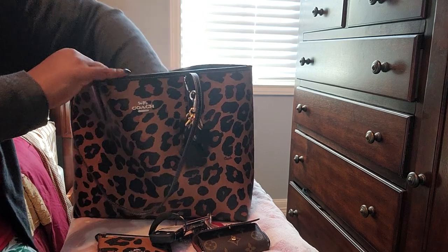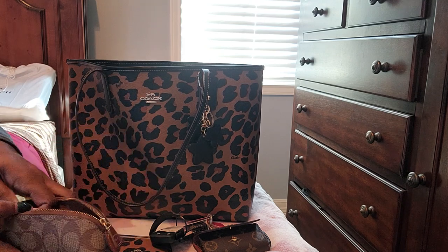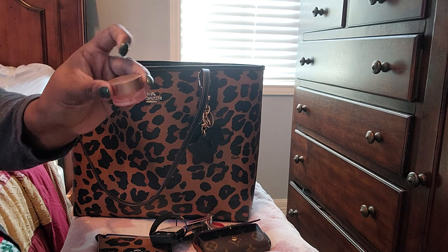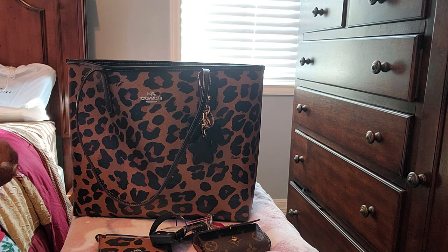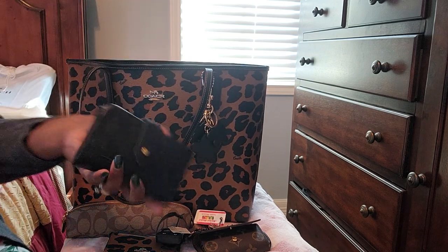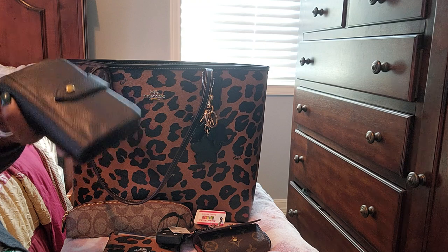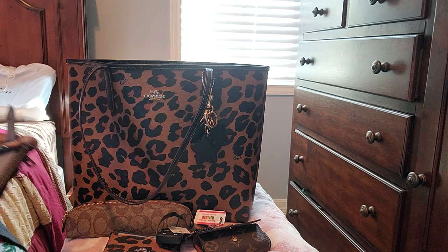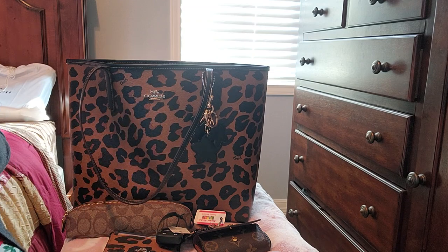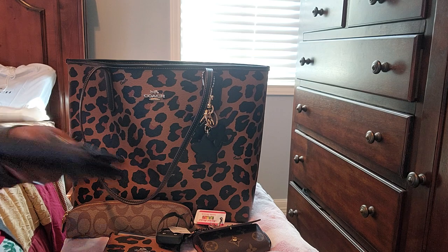I have my Coach pencil case, which has my favorite ink pens in it. I have a lip gloss in here and my vegan Biossance gloss too. I have my black Fossil wallet — I had the same wallet in my Rowan. I love this wallet because it has so many card slots and holds a lot. It has my change and cash in it. That way you don't have to have too much in your bag — though you can put as much as you want in here; this bag is huge.